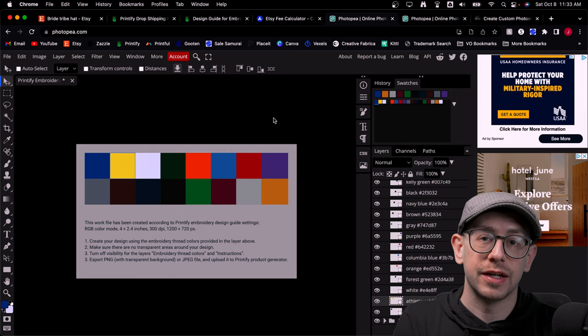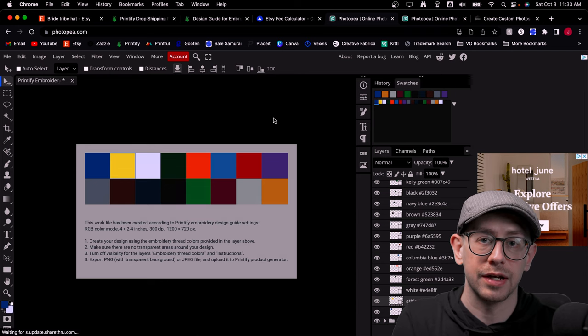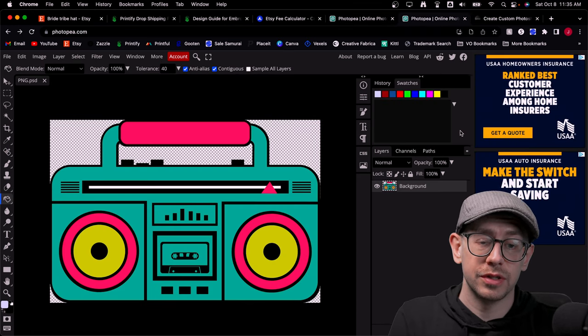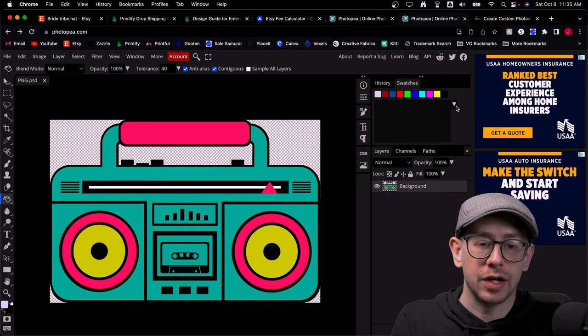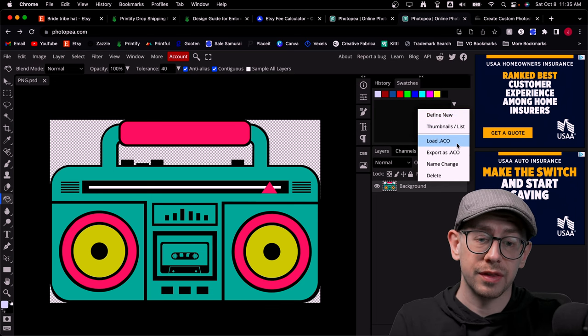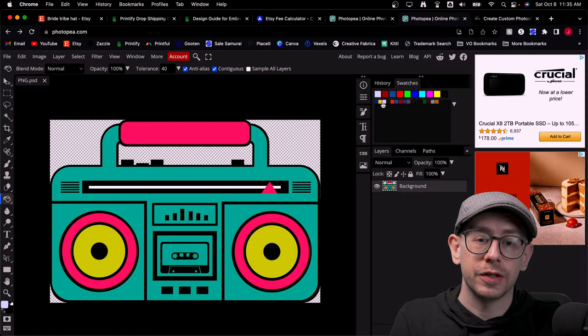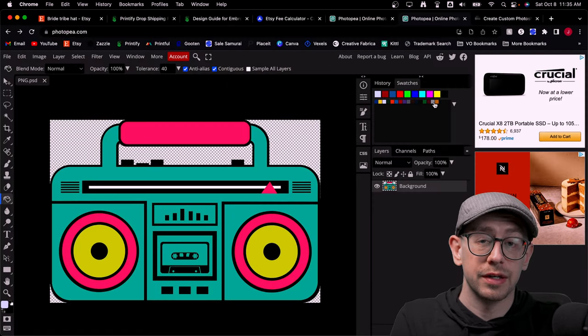I went ahead and saved a color swatch set of all 16 colors and linked to it in the description so you can download it and load it up into Photoshop or your editing software. To load it, locate the swatches tab in your editing software and use the option to load or import the ACO file. Select the PrintifyEmbroidery.aco file, and it will bring up all 16 color swatches available for embroidery on Printify.